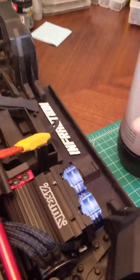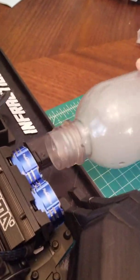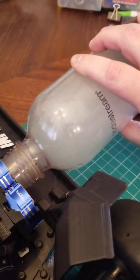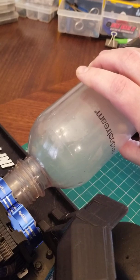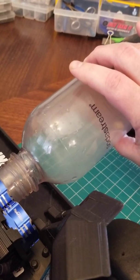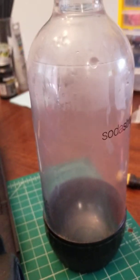I got to fill it back up and put it on this one. It's already empty.